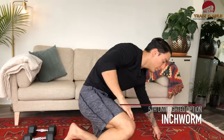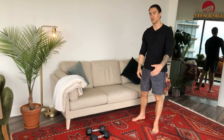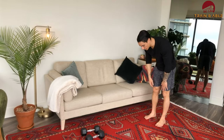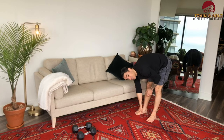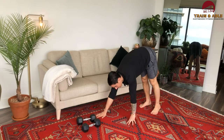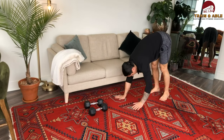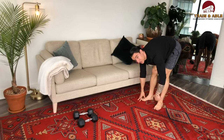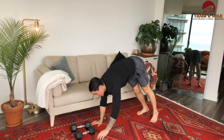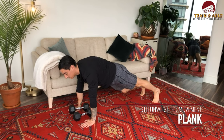Our third and final tabata we're going to do with the inchworm. Normally we use this as a warm-up movement, but today after doing some push press, push-ups, and a little bit of plank action, your arms might be feeling it a little more than normal. For the inchworm, legs are going to be as straight as possible — if you can't touch the ground you can bend your knee a little to help walk those hands out as far as you can, then walk the hands back in. Do that for 20 seconds, then during the rest stay in that out position for a plank hold.